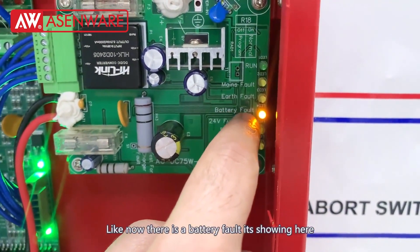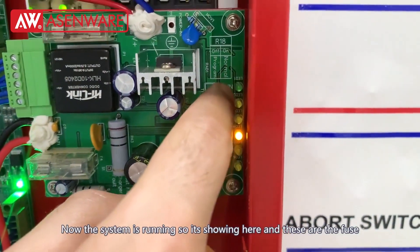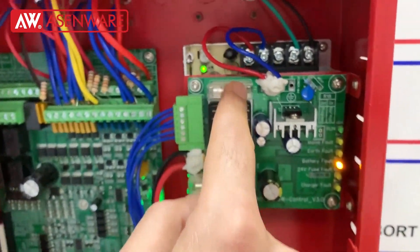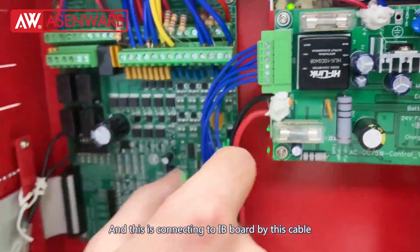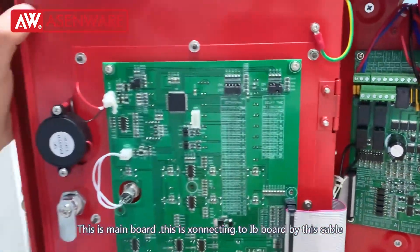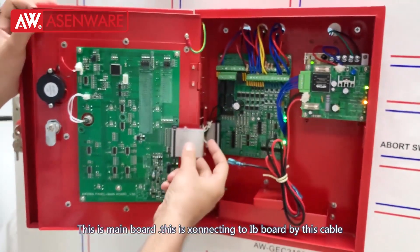Like now it is a battery fault, it is showing here. Now the system is running so it is showing here. These are the fuses. This is connecting to the interface board. This is the main board — the main board is connecting to the interface board by this lead.